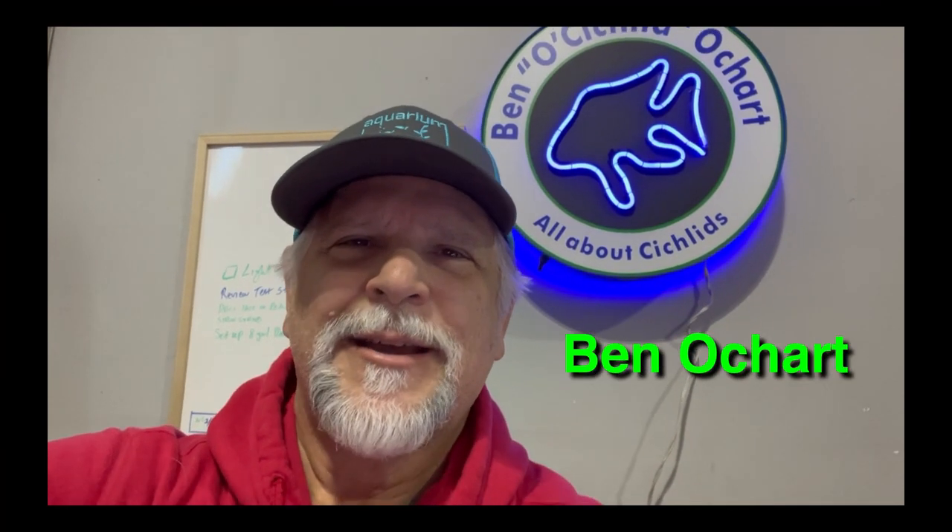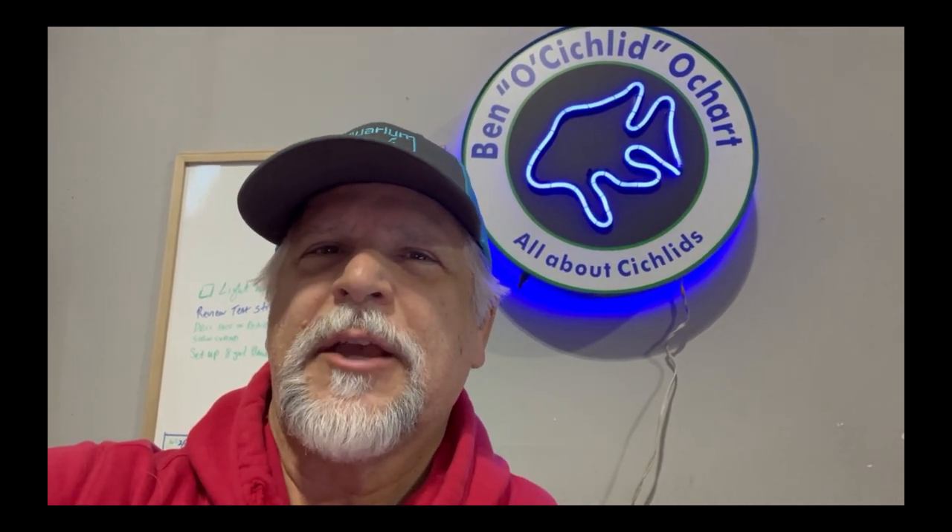Hello friends, Ben O'Chart here. Thought it'd be a good time for a behind-the-scenes update on the fish room. Let's take a quick little walk through and see where things are at, and you can give me your tips and comments below. Let's go ahead and jump right into it.